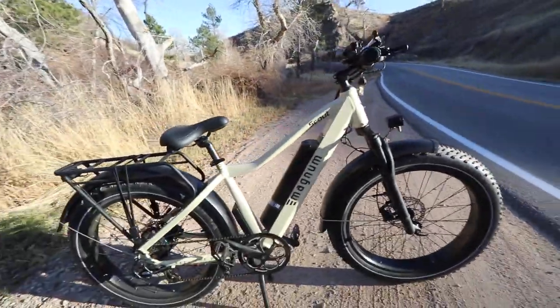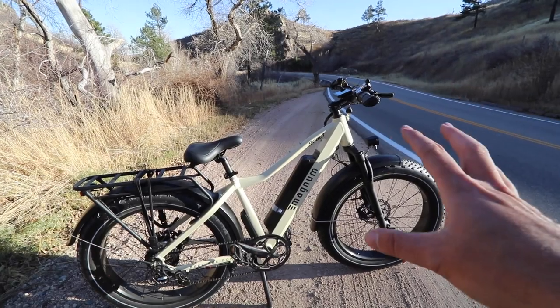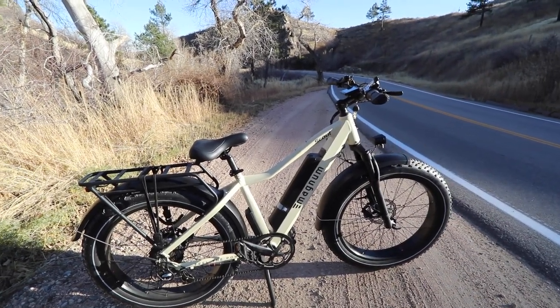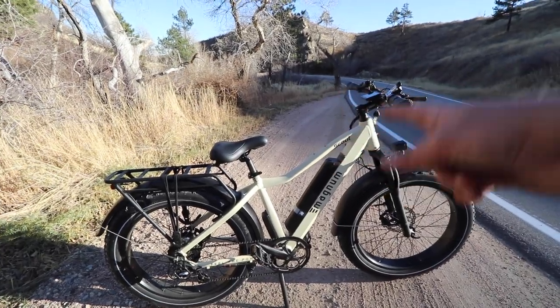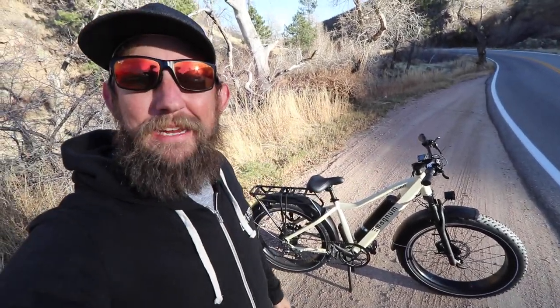Everybody's asking about this bike every time I'm on it. If you have any questions about the Magnum Scout, leave a comment on the YouTube page or send us an email at info@shopebikes. Check back soon for more electric bike content, and if you're in the market for an electric bike, go to shopebikes.com — we offer free shipping to the lower 48 states and we have a wonderful selection. As always, have a great day and bye!